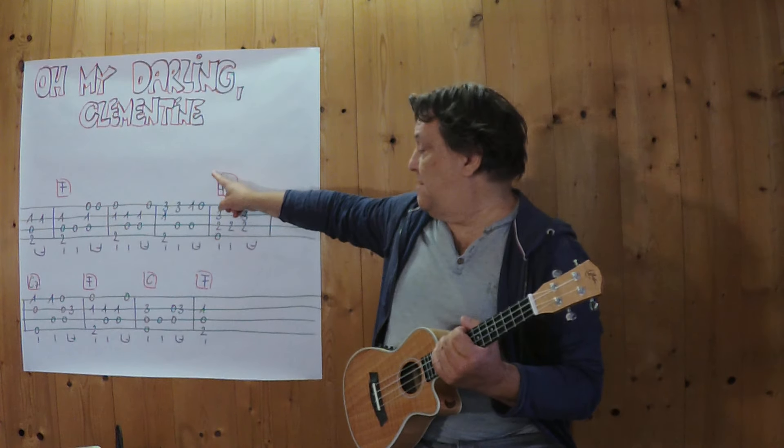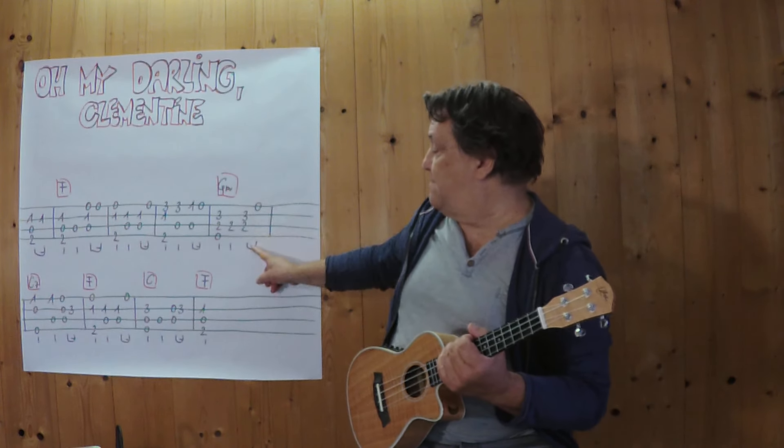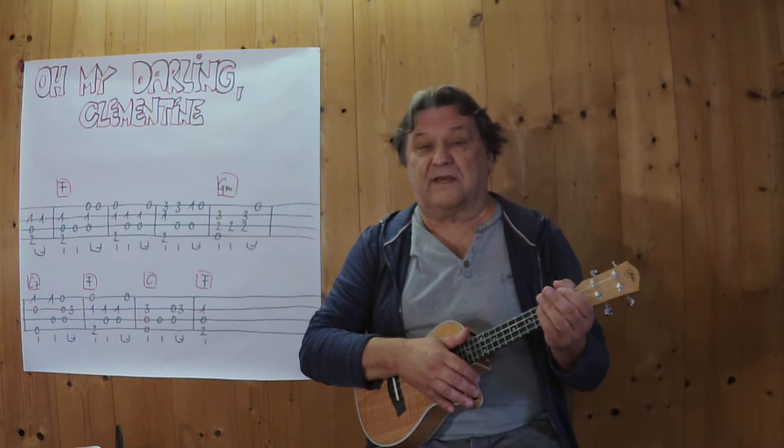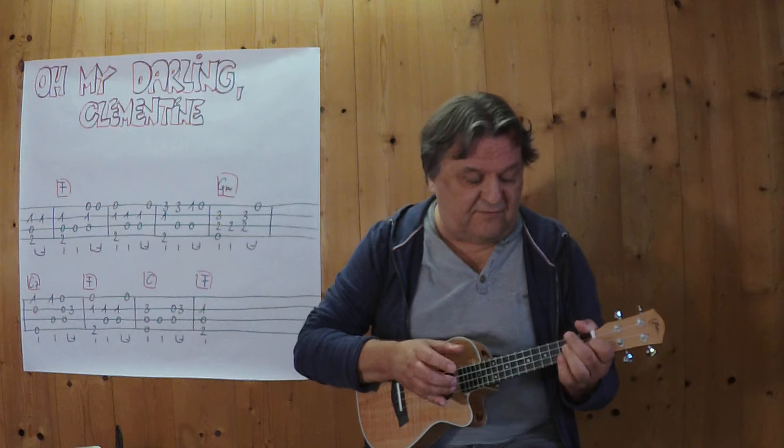I start with this part, or I start with this G chord — the complete first section. 3, 4.